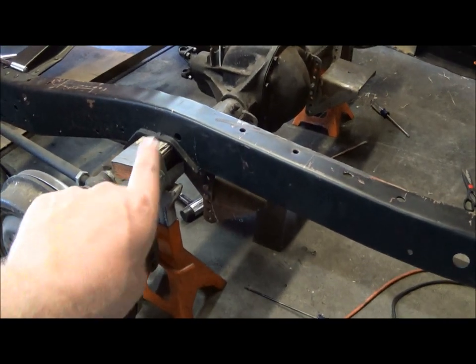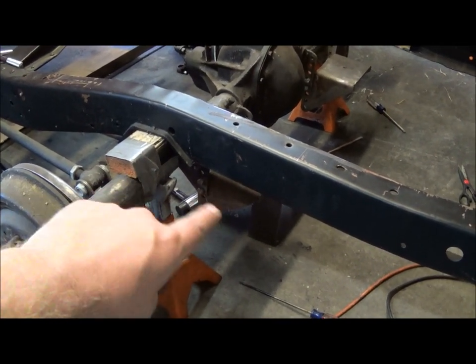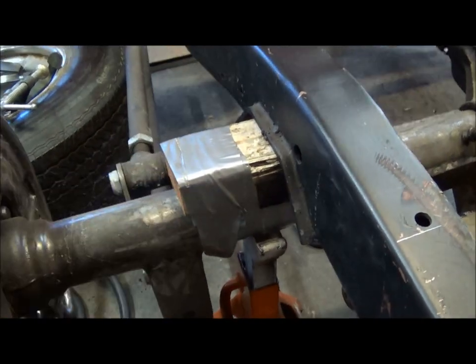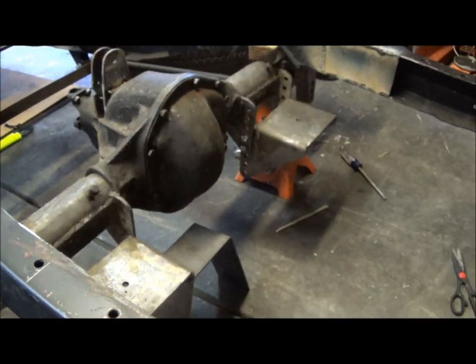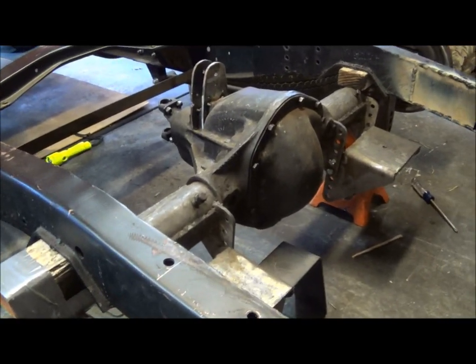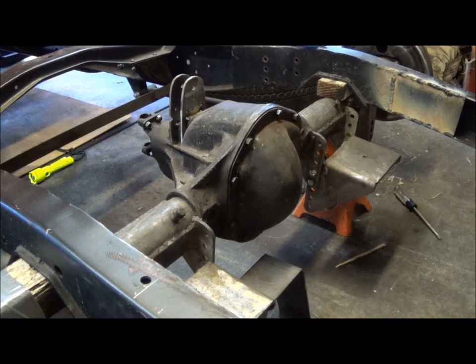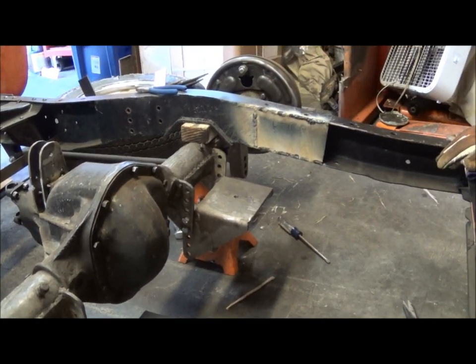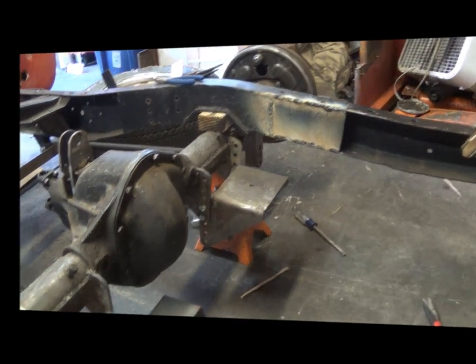So what I'm going to do right now is take these 2x4s out, cut this fancy holding device that I have on here, cut that out, raise the frame up, drop it all the way down to the axle, make sure it's still nice and centered, and go from there. I'll bring you guys back when I've got something going.